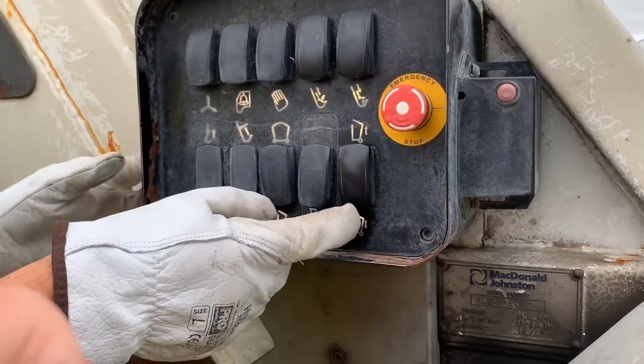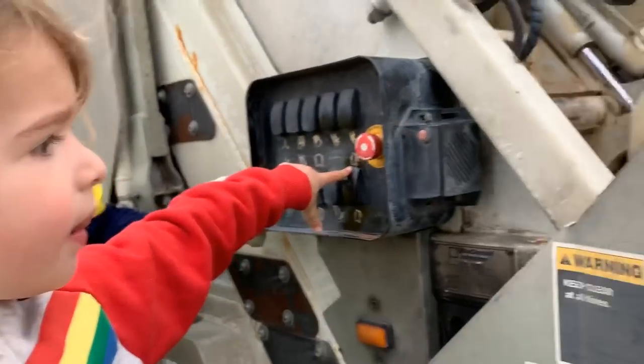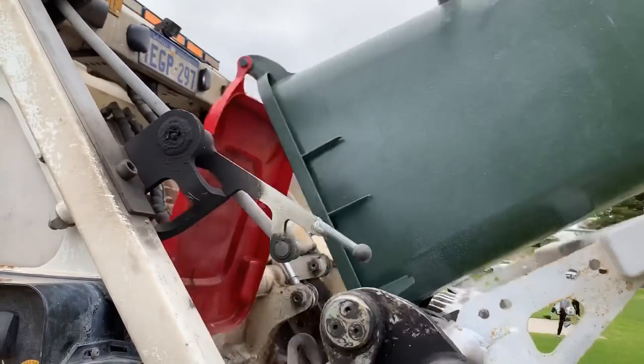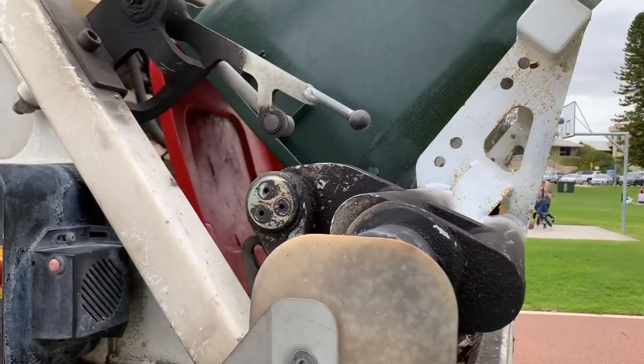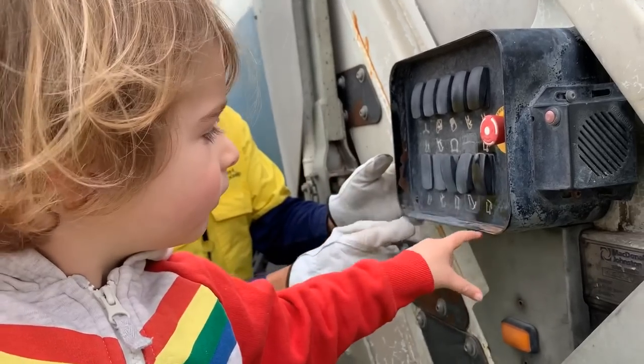Make it go. You do it. Press that one in the top part - make it go up. Keep holding it. There you go. Wow. Now go down.